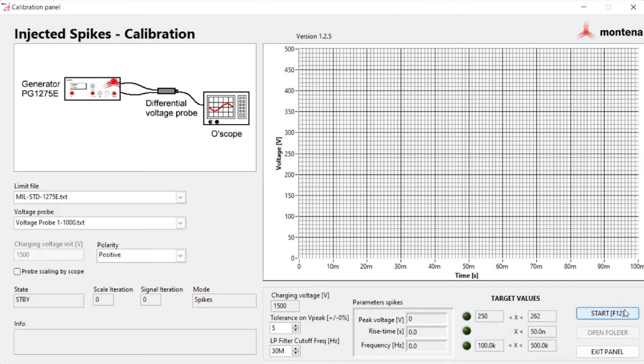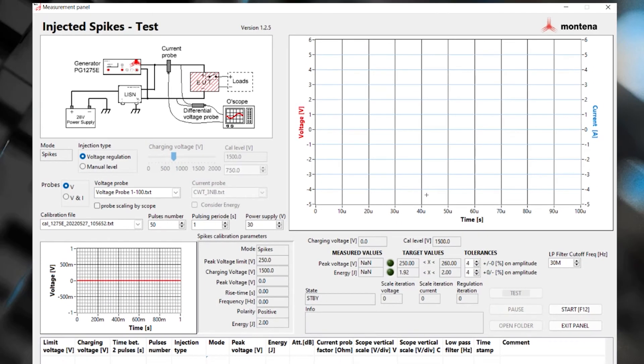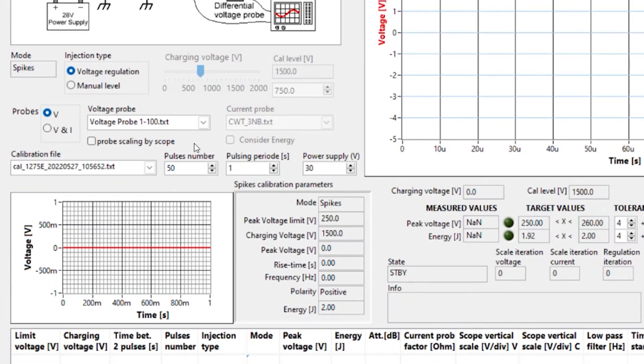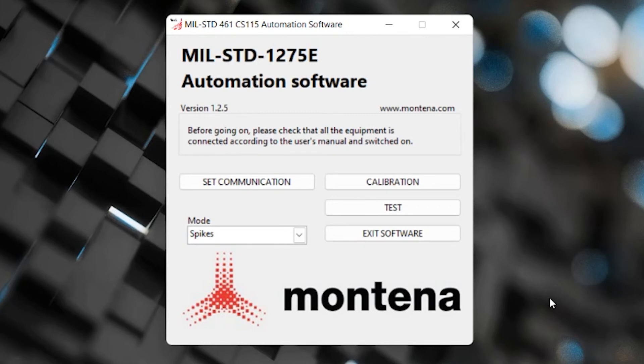The calibration communicates with the transient generator using your oscilloscope data to drive a waveform on screen. We don't actually have it hooked up right now, so let's exit this panel. Let's take a look at the test option. This is the injected spikes test, indicated in the top left corner. Below that you'll see the setup configuration with the current monitoring probe and differential voltage probe, along with a power supply and load. You can select injection type, probes, and voltage ratio. You'll also see calibration file name, number of pulses, pulsing period, and power supply settings. When you're ready to run the test, hit start F12.